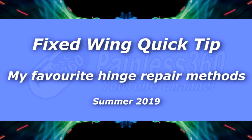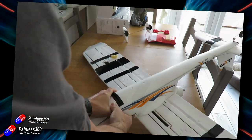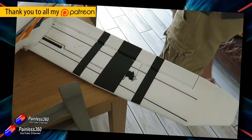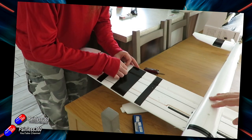Hello and welcome to this quick tip video. This is all about how to repair foam hinges on planes and wings. This is a request from one of my Patreons, and it's actually a really good question. I've spent quite a bit of time over the last few months helping quadcopter pilots in particular get into fixed wing.